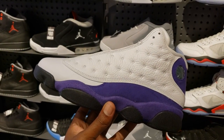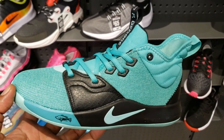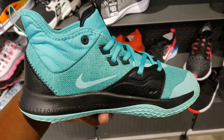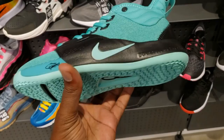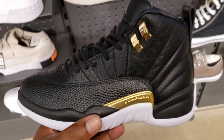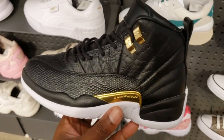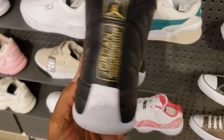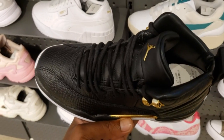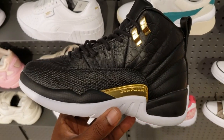They still got some Bait PG3s in grade school sizes - still a dope shoe, only in GS sizes for the little ones. Cop, pass, fire, or trash? Still got these on deck too for those looking for them. Cop, pass, fire, or trash in GS size only. Still $190 - Jordan 12 for $190.